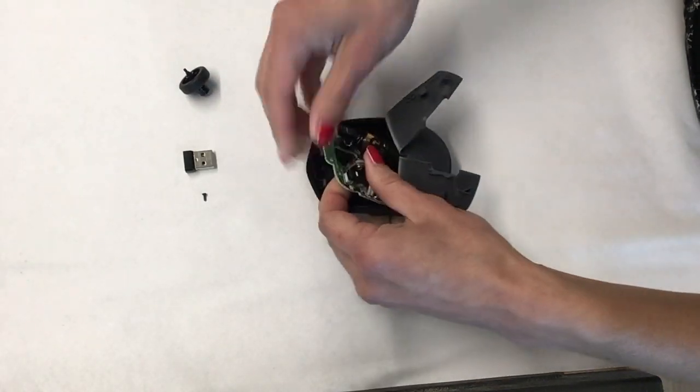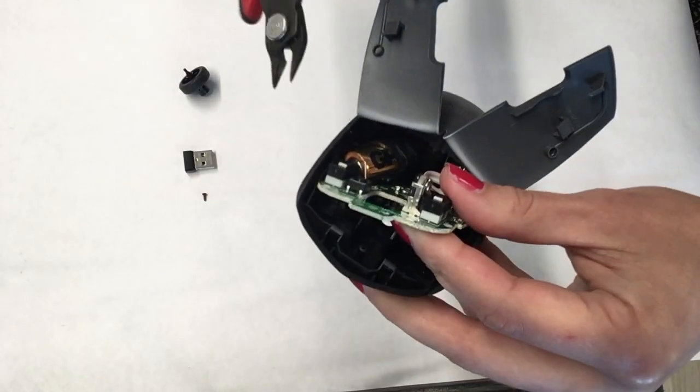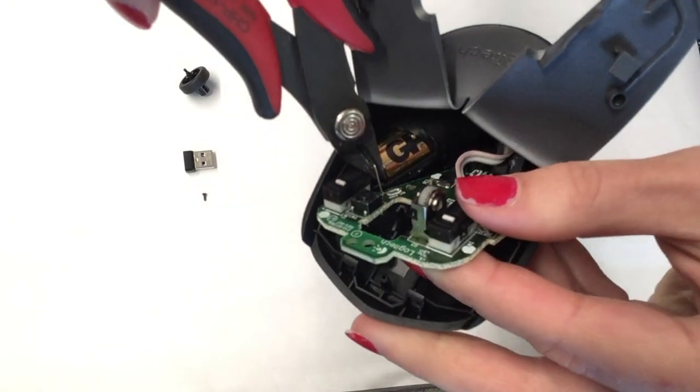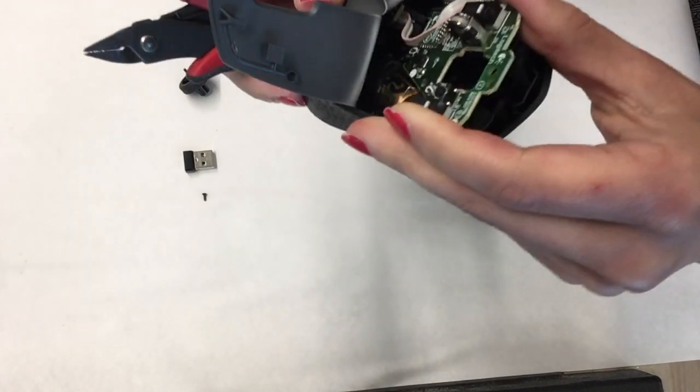The board is still attached to the battery with two wires. Use a cutting tool to cut these connections. You can cut the first connection and then the second connection.